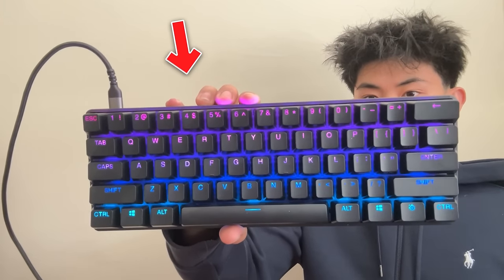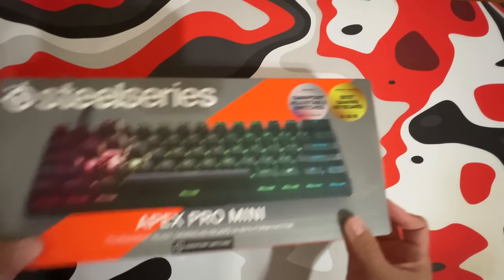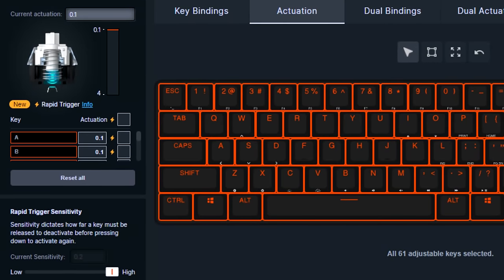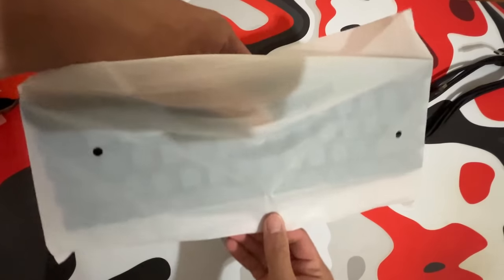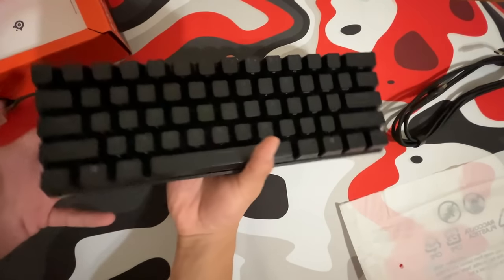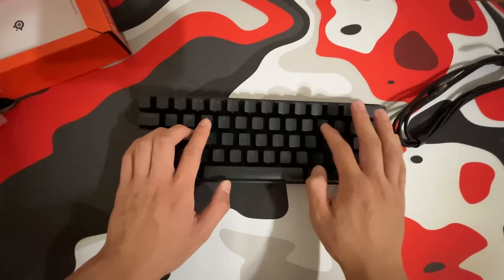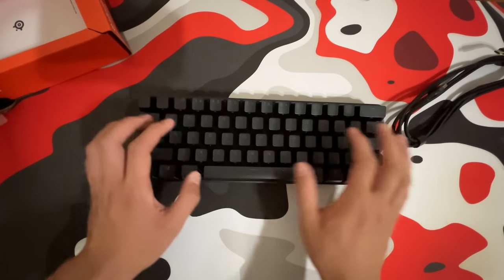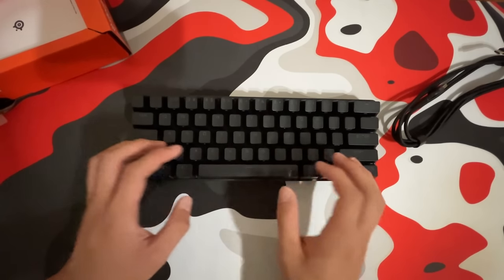This is the fastest gaming keyboard with the fastest switches. I bought the SteelSeries Apex Pro, and what makes it the fastest is the OmniPoint adjustable switches where you can change the actuation point to make it super responsive. Inside we have the USB-C cable and the keyboard itself. It looks amazing, definitely super lightweight and really small since it is the Apex Pro Mini.